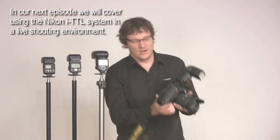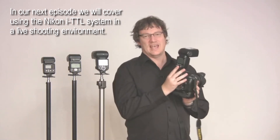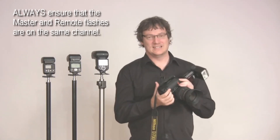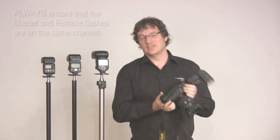So we've shown you how to set the menus on the camera body using the pop-up flash and also on the flash units themselves whether using them as master or remote. The most important thing to remember with Nikon ITTL is to always operate on the same channel. You can assign different groups, but always make sure the channel is consistent from the master across to the remotes, otherwise the system won't work. In future episodes we'll show you how it all works in practice, but for now we'll catch you next time.